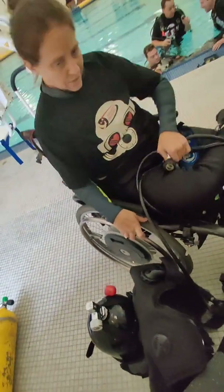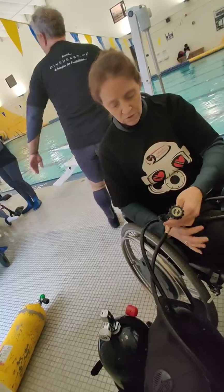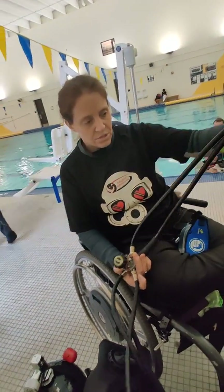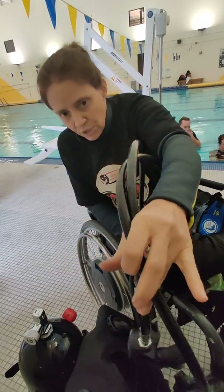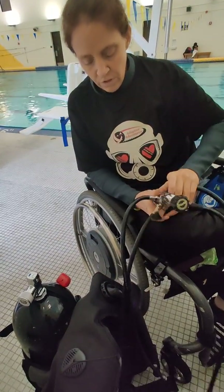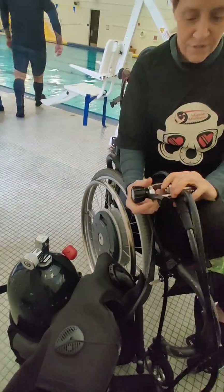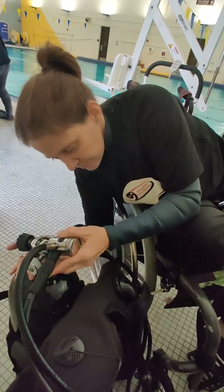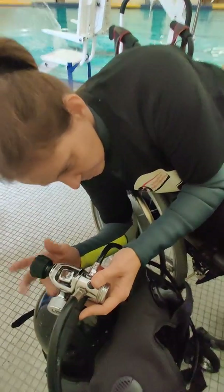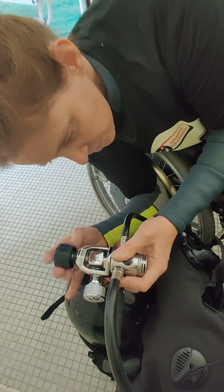Now we're going to line up the regulator. The first thing with the reg is the primary and secondary regulator — they go on the right. And then your air and your computer are going to go on the left. So now I'm going to line this up here, and then righty tighty, lefty loosey.